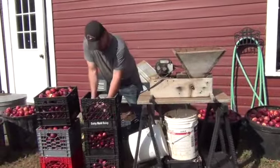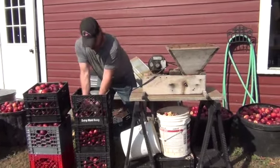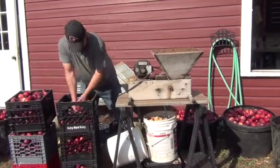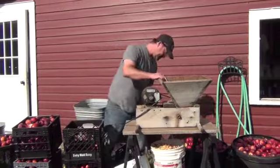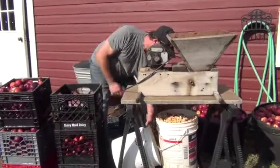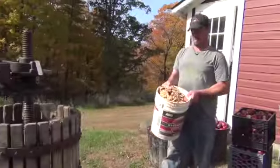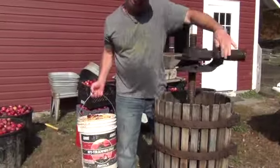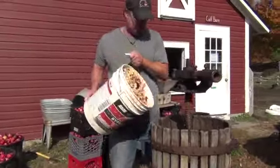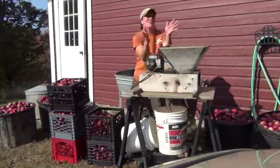Rob is taking those clean apples, putting them through the chute where the screw heads grind them up, and they fall into the bucket below. Once the bucket is totally full, Rob is taking that bucket and bringing it to the cider press, where he's going to pour those apples into the wooden cider press. We will continue the process until the cider press is completely full of crushed apples.